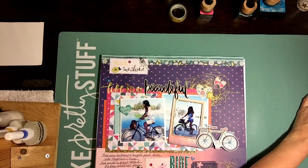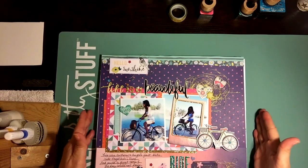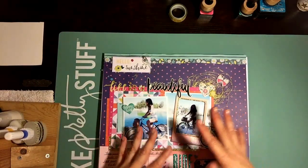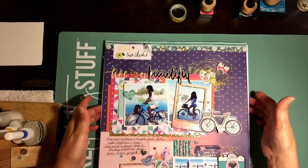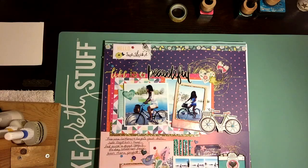Hey guys, it's Dani. I wanted to come on really quick and do a really short video just sharing a few layouts that I've made for Spiegel Mom Scraps design team. I'm going to give you the links to make sure you can go over and check out the channel.